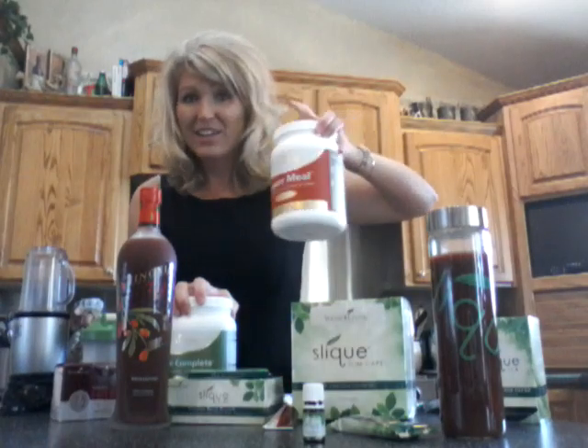I noticed on balance complete how amazing my digestive system became — it was phenomenal. Replace one meal a day for weight management, or two meals a day for weight loss. This has dairy and gluten in it. If you want to be dairy-free and gluten-free, Power Meal is your choice. When I start doing Pilates, swimming, or working out and want to build lean muscle, I do one scoop of balance complete and one scoop of Power Meal — I love it.